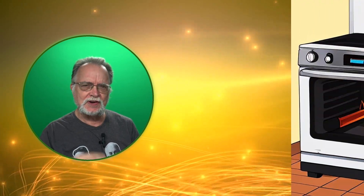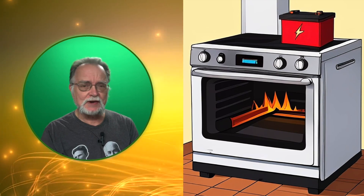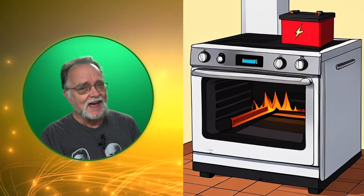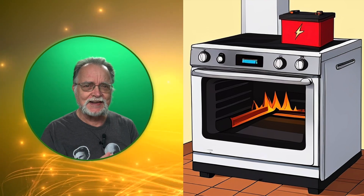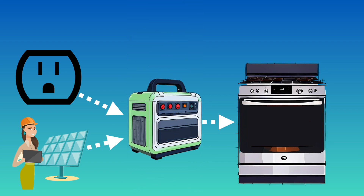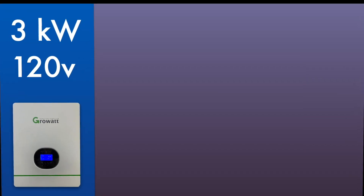So what can we learn or take away from this? I'm not saying that we should try to build an oven and put a battery into it — however, if somebody out there figures out how to do that, please post a video and share it with the rest of us. Instead of a built-in battery, let's use a standard inverter or a power station, and we'll come back to this idea in just a minute.